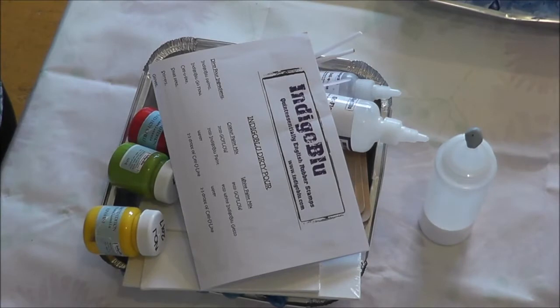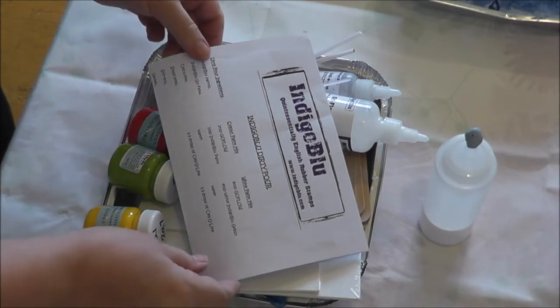Hi there, it's Sue Ralph, and I'm here today to share with you a new kit by Indigo Blue which I'm very excited about. It's called the Indigo Blue acrylic paint pouring alchemy kit.